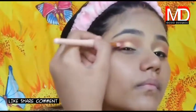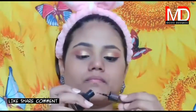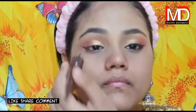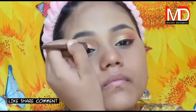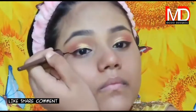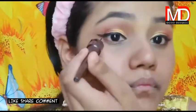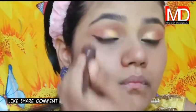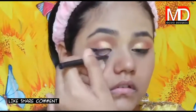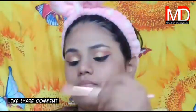Let us know in the comment section and we can also make a video about it. I will now draw a wing liner — it is easy. After that, I will join it. Now I am taking a kajal and will place it with the kajal, joining it with the eyeliner.